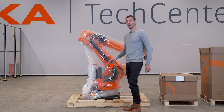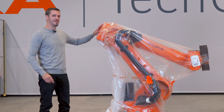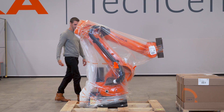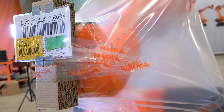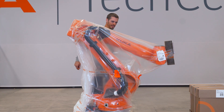This is the all-new KUKA KR IONTECH, straight from the factory, and we're about to unbox it. Instead of having to watch the unpacking of yet another smartphone, we turn it up a notch — unboxing a state-of-the-art industry robot, the KUKA KR IONTECH.